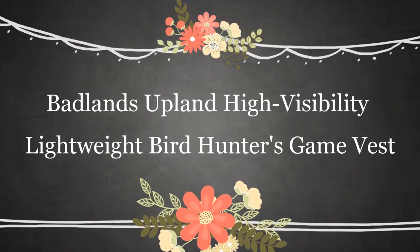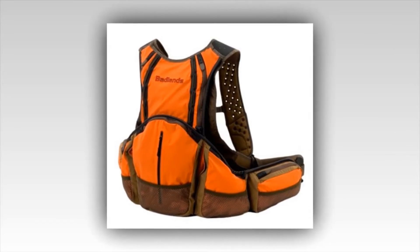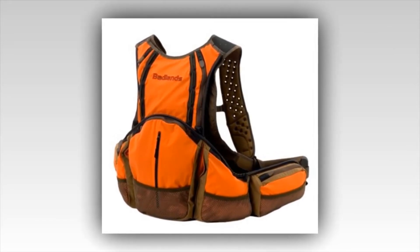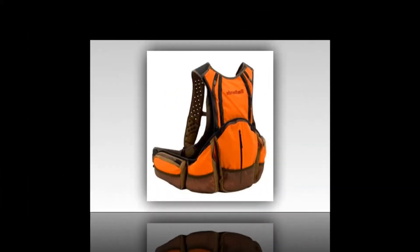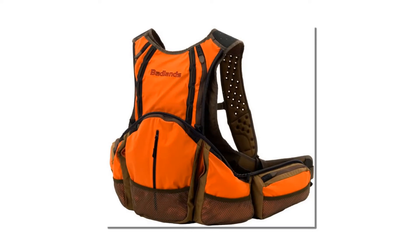Badlands Upland High Visibility Lightweight Bird Hunters Game Vest. The Badlands Upland Game Vest is called a vest but works better than most of the bags on the market. This Annex generation vest is a perfect choice for our number one spot. It has a whopping nine pockets for incredible storage, not to mention three extra compartments.